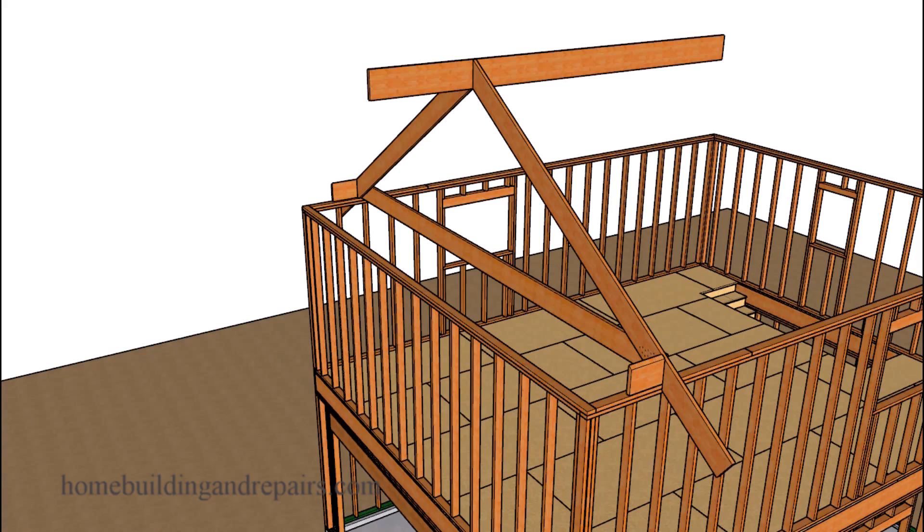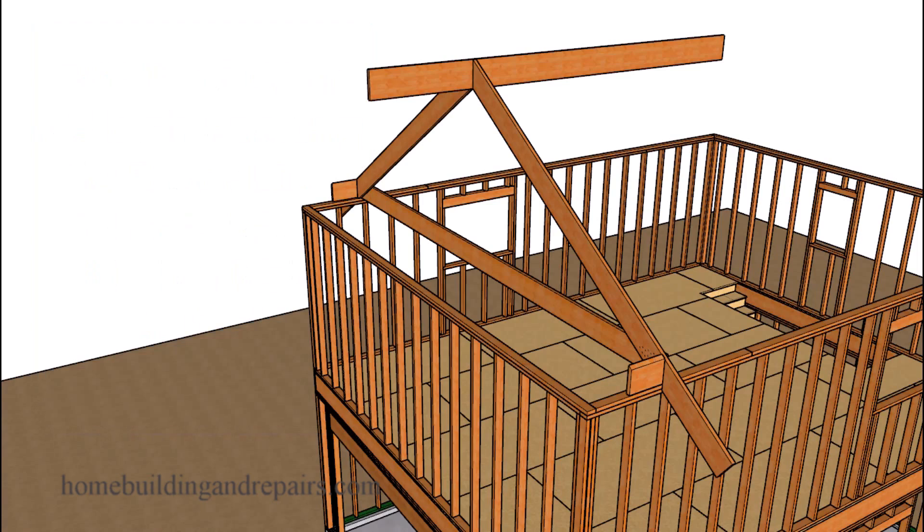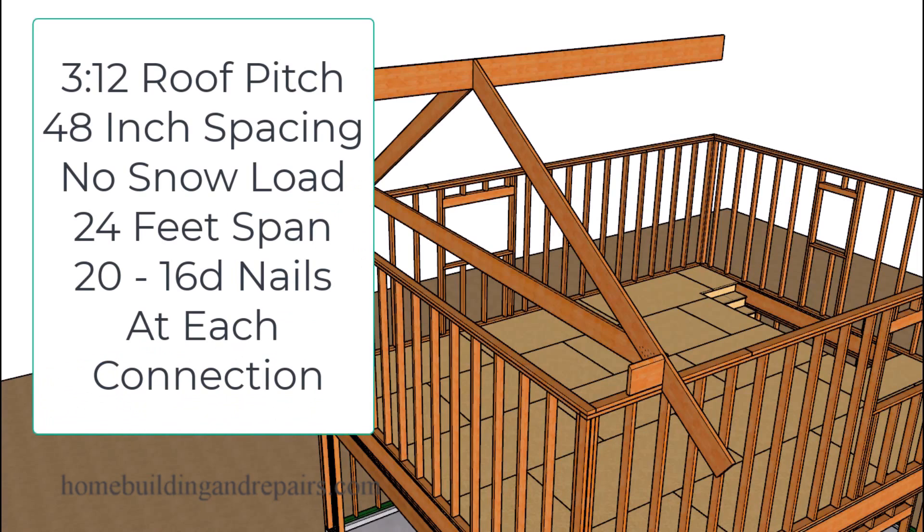To provide a couple of examples: if I had a 3-in-12 roof pitch and I was going to space my rafter ties 48 inches on center for a regular roof without a snow load, on a building with a 12-foot or less span, I would need 10 16D common nails per connection. If that building was going to be between 12 and 24 feet, I would need 20 nails.